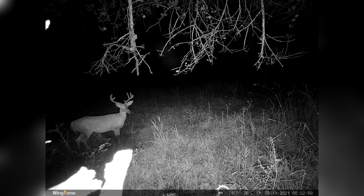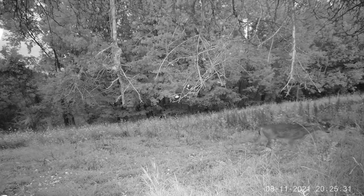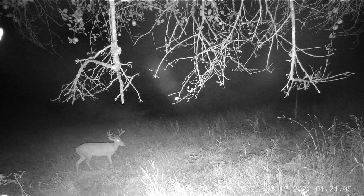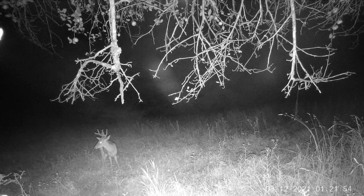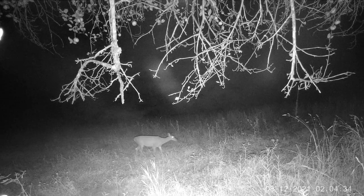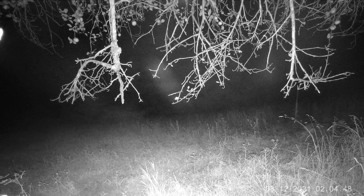I was able to determine that the camera takes pictures every 5 seconds as long as there's something in frame to set it off. For the following night, I set the camera to video mode. The video length is 5 seconds by default, but the camera has options for videos anywhere between 5 and 59 seconds long. The videos are 1920x1080 resolution at 30 frames per second. Unfortunately I didn't have any daylight videos, but all the night videos were clear and great quality, so I have no worries there. After just a couple of nights, I am genuinely pleased with this camera, and it will no doubt be added to the arsenal this year.